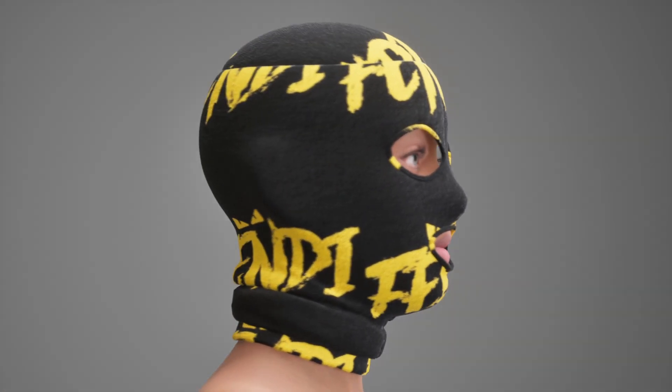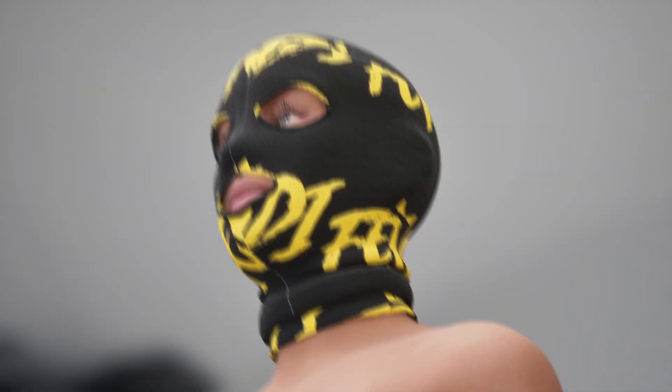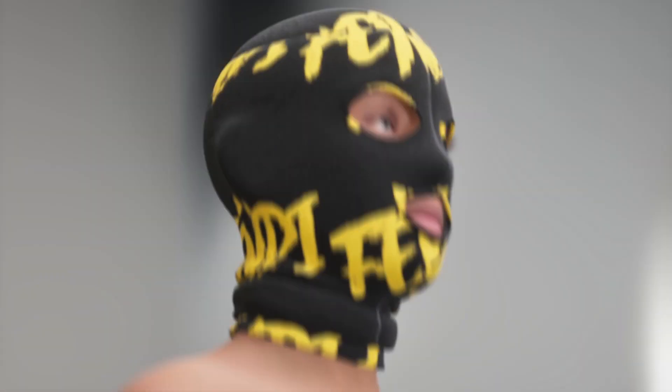Hey, what's up? It's your boy Alexander King Kwame, and I'm back on making fashion, back on making 3D clothes again.